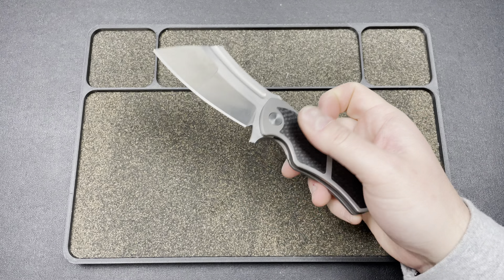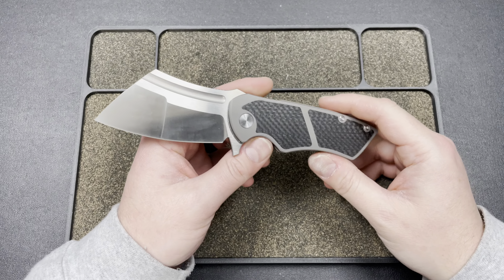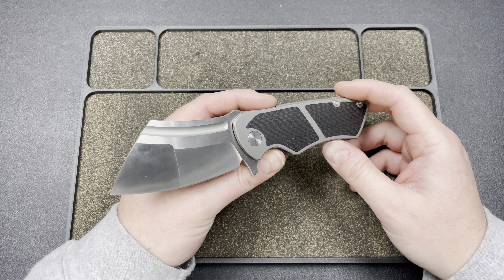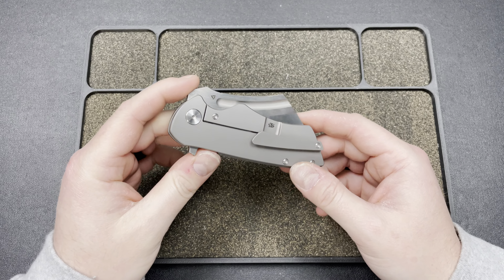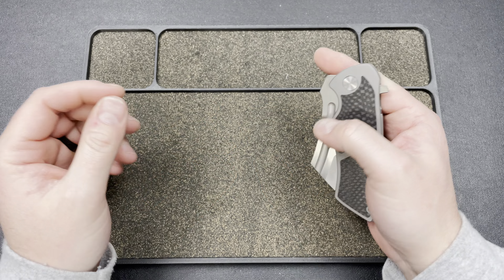Hey guys, Kev here, and I wanted to do a quick overview on the Tuya Knives Skelton Bladeworks Hellfire Mini, and I love this thing. I think Jim is absolutely killing it with Tuya.